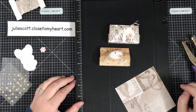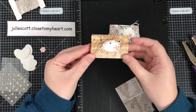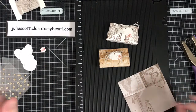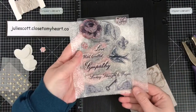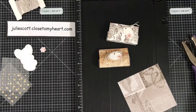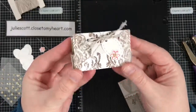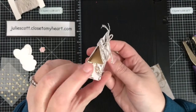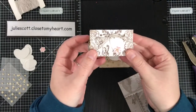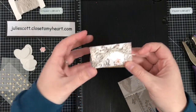Hello everyone, this is Julie with Craft with Julie, and today I'm going to show you how to make these cute lip balm holders. I used the Yesterday and Today paper collection along with the Yesterday and Today card making stamp set, a cute little decorative element, and some thin cut ovals for the tag. Let me show you a closer look — it's kind of like a little tent and you can see the lip balm in there. It's a fun little gift you can put on somebody's desk, use as a place holder at a table, or just give to a friend.